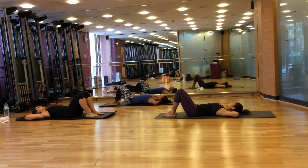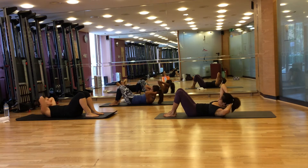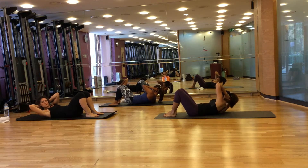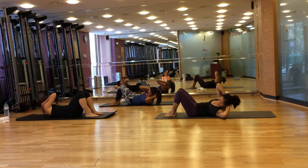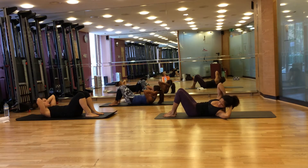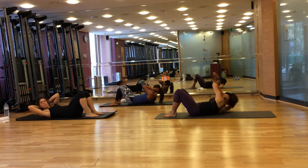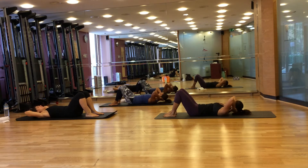Now we're going to do the twist. From here, breathe in to prepare. Breathe out, lift and twist your elbow towards your left knee. And breathe in, come to the middle. Breathe out, lift and twist your elbow to your right knee. Breathe in, come to the middle. And two more — twist your right elbow to your left knee, breathe in, come to the middle. And last, twist your elbow to your right knee. And breathe in, stay in here, and breathe out, lower your spine down.